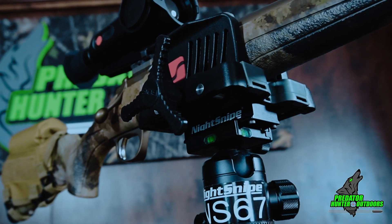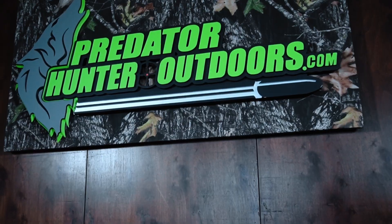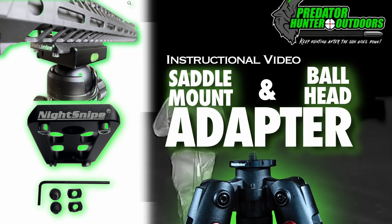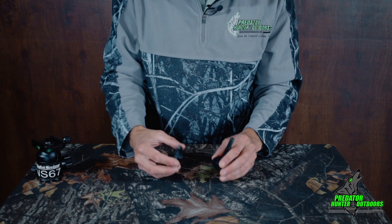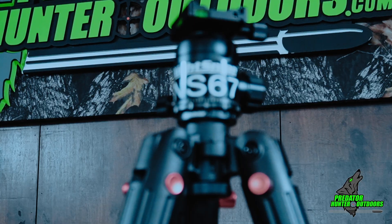Introducing the all-new Night Snipe Death Grip Ball Head Adapter and Saddle Mount Adapter. Part of the mechanism is the Night Snipe Death Grip Ball Head Adapter, which allows you to replace the center lug on your BOG Death Grip.